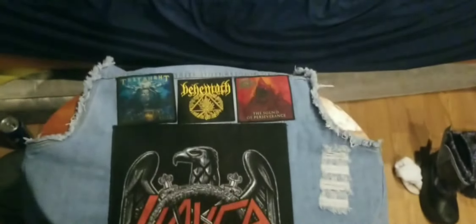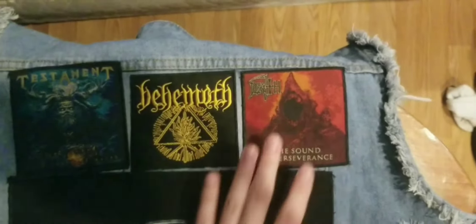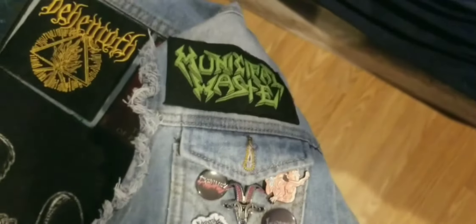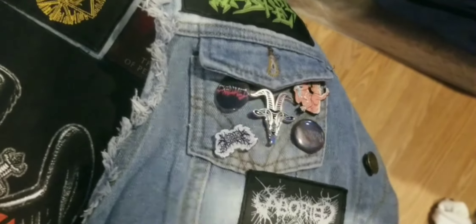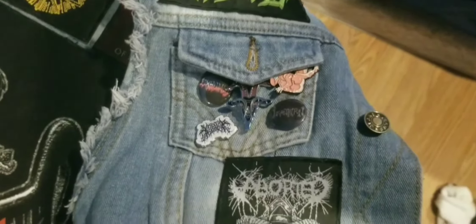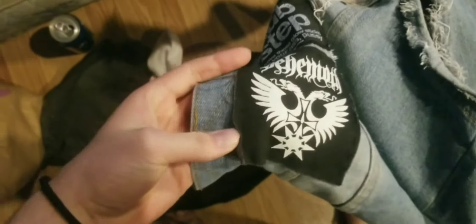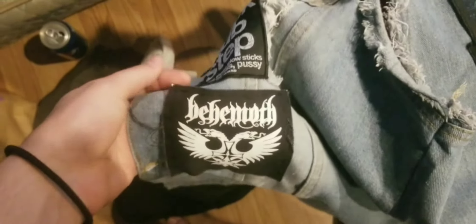Quick run-through of what I have on my jacket: I have one back patch, I've got three other patches — these are all shittily sewn on, but they're done by myself and that's all that matters. I've got Municipal Waste, some little pins, an Exodus pin, a Baphomet pin, Visceral Disgorge, Exhumed, Incantation, an Aborted patch, Blood Incantation, Cannibal Corpse, another Aborted patch, and a Behemoth patch that I got for like a dollar from my favorite record store — quick plug to Vertigo Music, downtown Grand Rapids, Michigan.